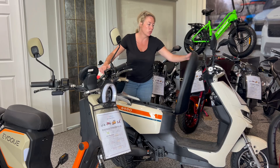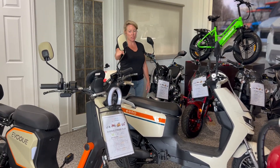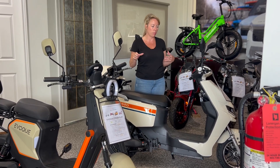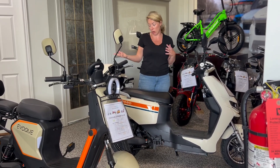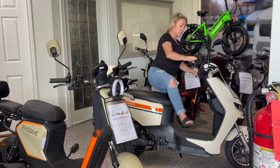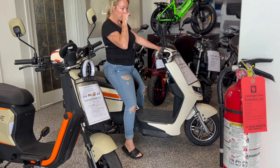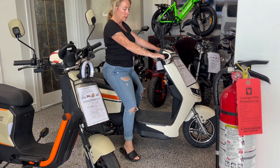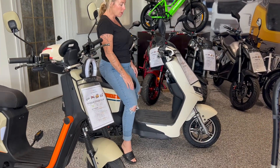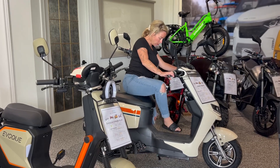They both have USB capabilities so you can charge your phone. The Stinger is definitely perkier — it has a little bit more torque and a faster takeoff, which can be good or bad. I like to take off faster, but if you're shorter you might want a little more foot area on the ground. I like the levers on the Stinger better; the Zumi's are fairly basic. Alarm system is standard on all of them.